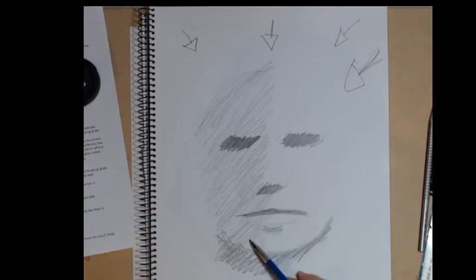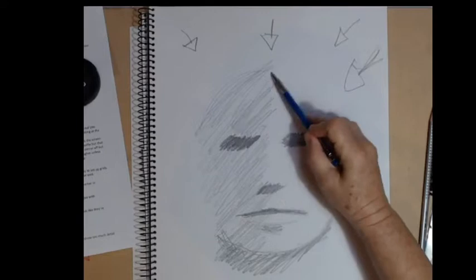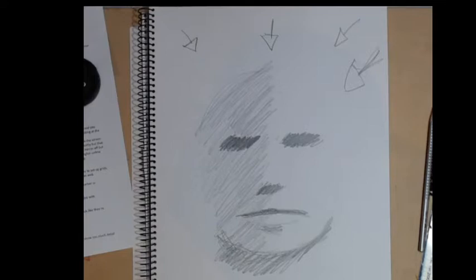If I want to show that the light is actually coming from the side, I can put some shadow across the side as well, and that can help us to form the side of the head. The shading goes across the lip as well. That's a pretty good rendition of a face — I wanted you to see that you can do it just with shading.